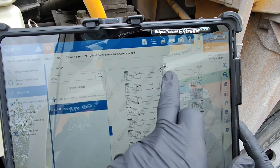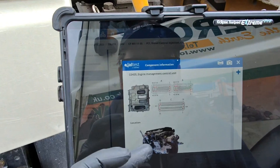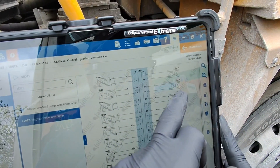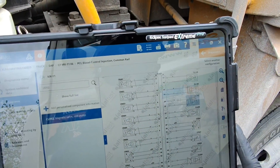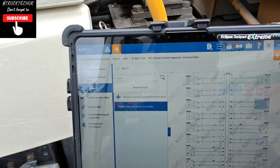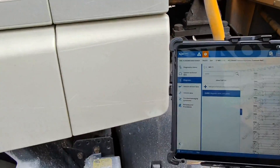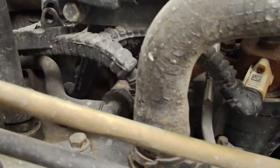We'll be looking for connector A. CD420 is our engine ECU. This diagram gives us our plugs and where we'll be looking. Plug A is the top plug on the ECU. We'll be looking for pins 25 and 26. We can take plug A off and test for resistance at pins 25 and 26 - that resistance value should be 0.67 ohms.